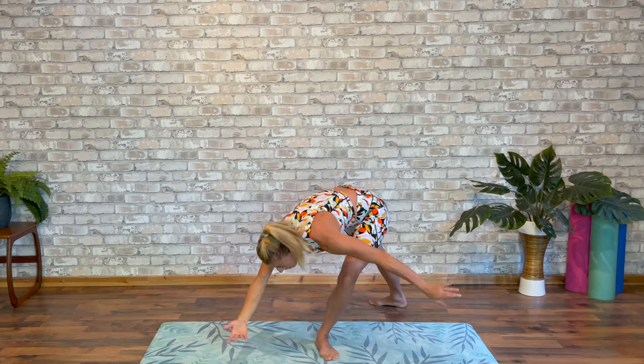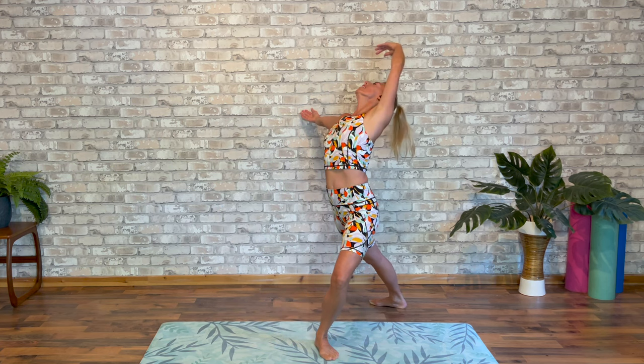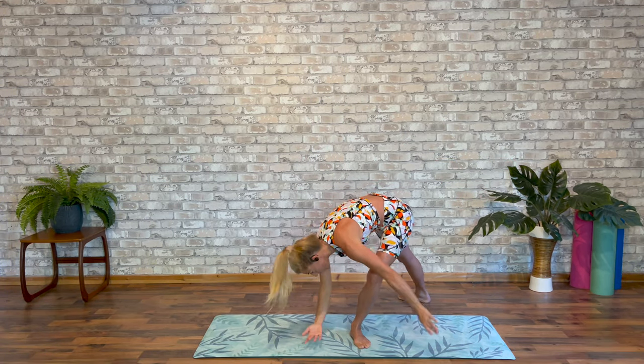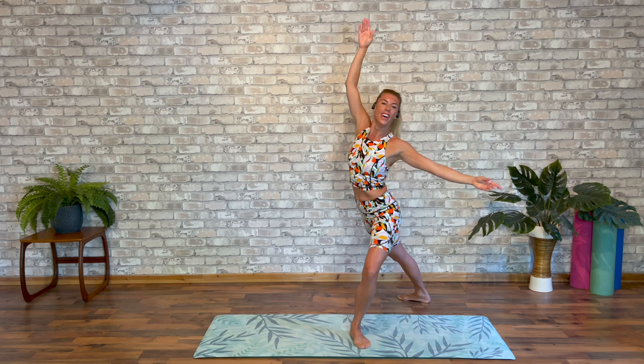Lower your back leg. Take a breath in. Sweep forward. Sweep round, taking every corner of your arm. Work that waist. Sweep forward a little faster this time. Pull up to fifth. Let's start second side.